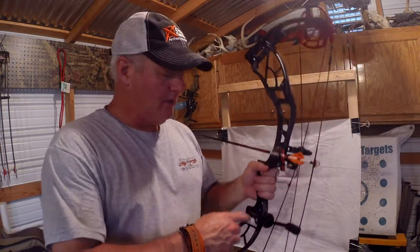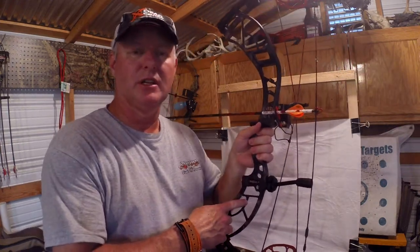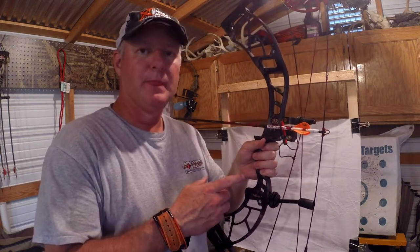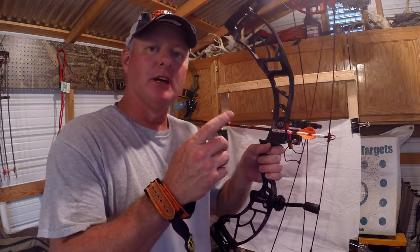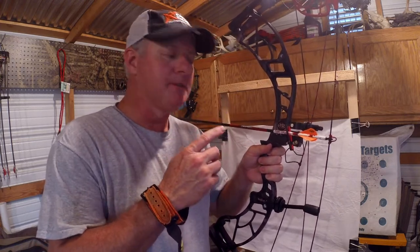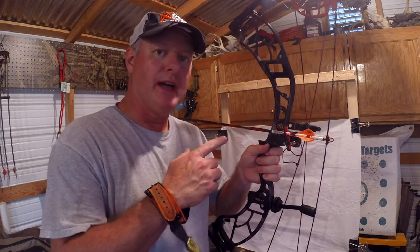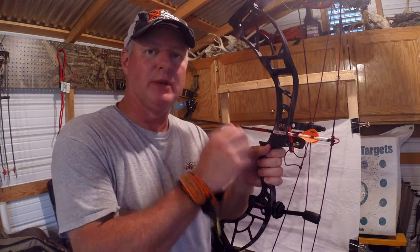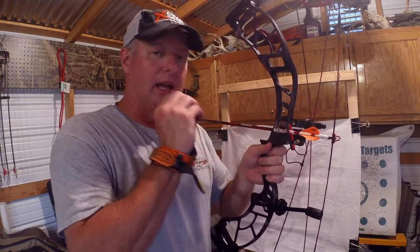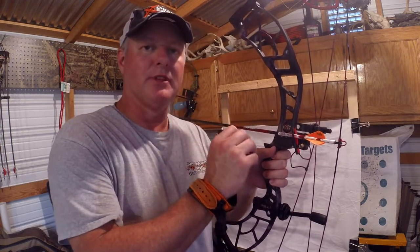What I've got here tonight is an Obsession Delta 6 — 28 and a half inches, 65 pounds. I'm running into a little bit of trouble tonight: it is wanting to tear a little bit nock left when I'm shooting. I'm going to show you how I'm going to fix it. The rest is set exactly where it needs to be — at 13/16ths — and that's the sweet spot for these bows.